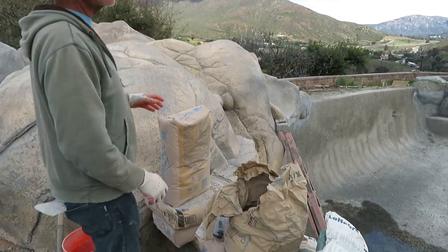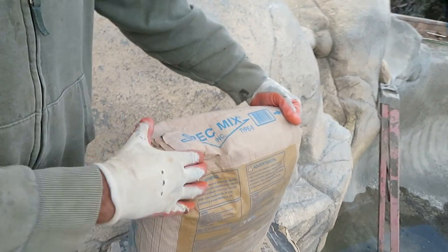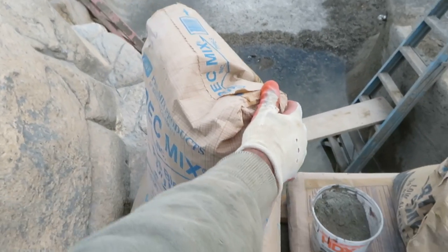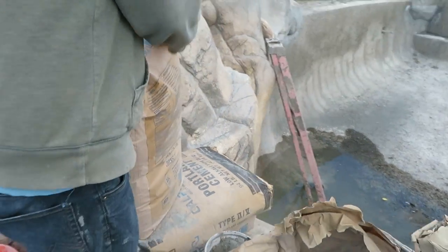We've got our spec mix — this is just something you get at Home Depot. Super basic, it's a mortar material. Buy them in the 94 or 60-pound bags, you can get either one. We are starting with the 94s today because we're going to be doing a lot of it.